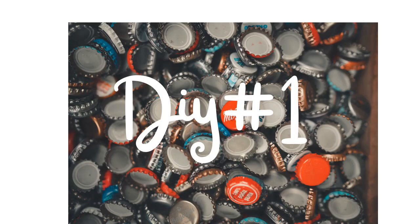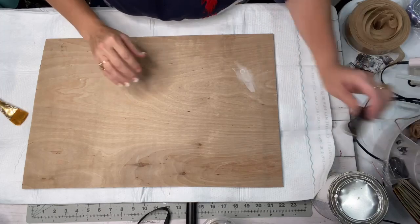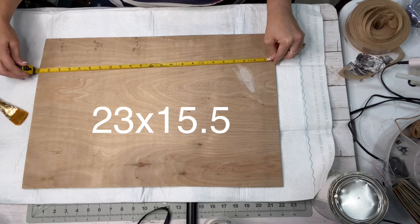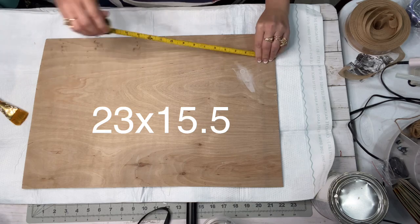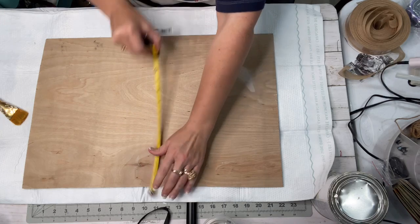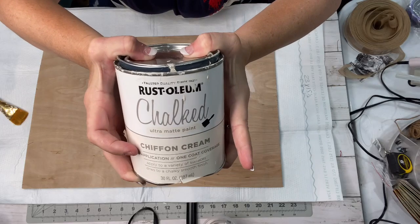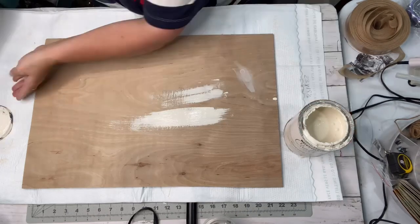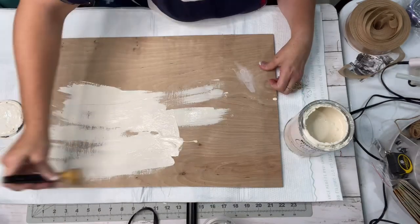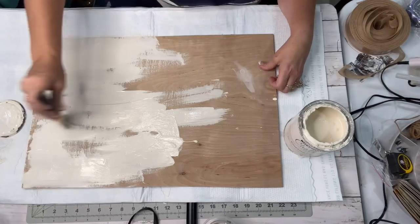DIY number one is going to be this old-timey Barnwood Mercantile sign. I found this old piece of Luan in our burn pile that measured 23 by 15 and a half. This thing had been run over by the four-wheeler and everything, but I knew I could do something with it. I've got my chiffon cream and I gave it a real good coat, then dried it with my dryer, and just in the center part I went over it one more time.